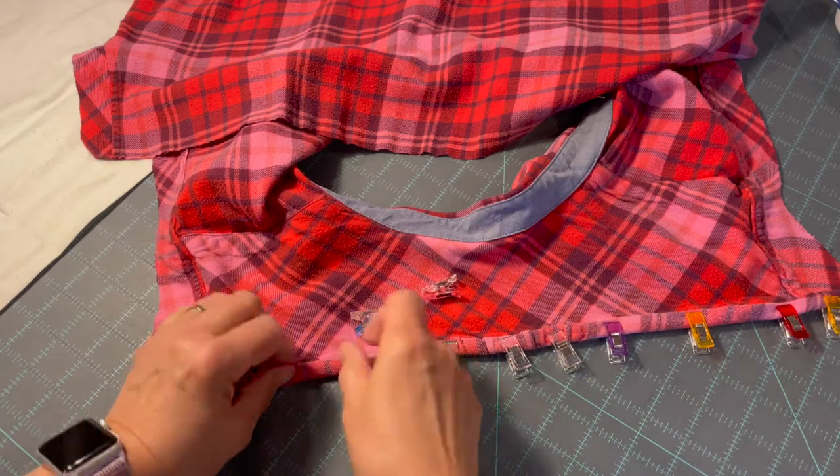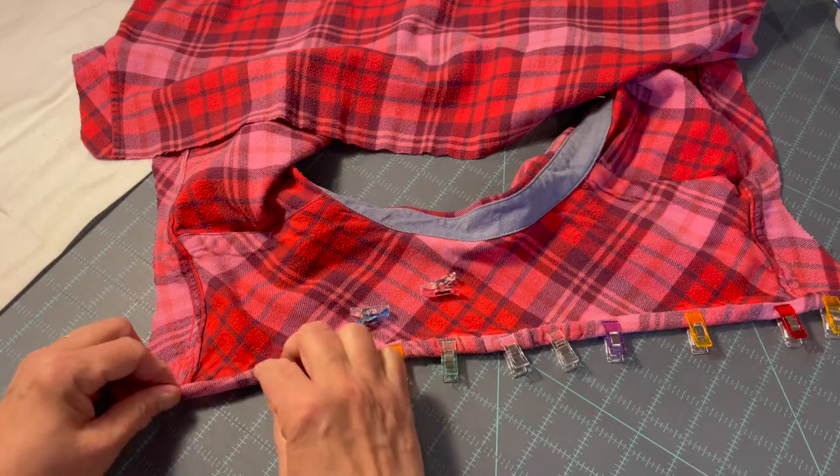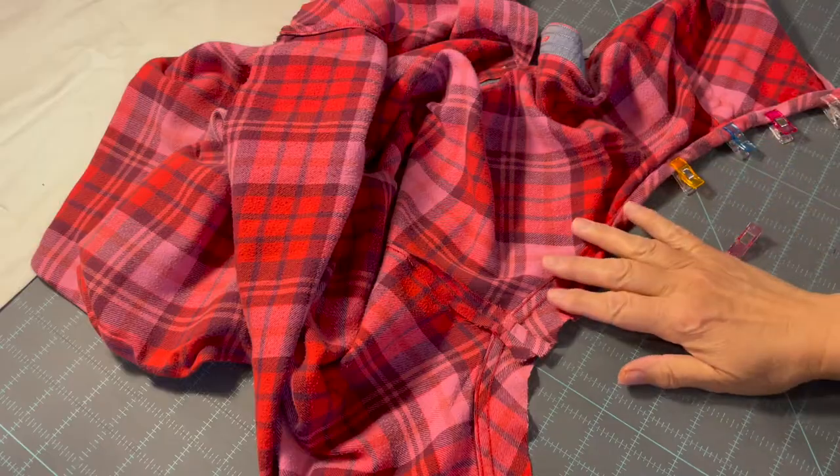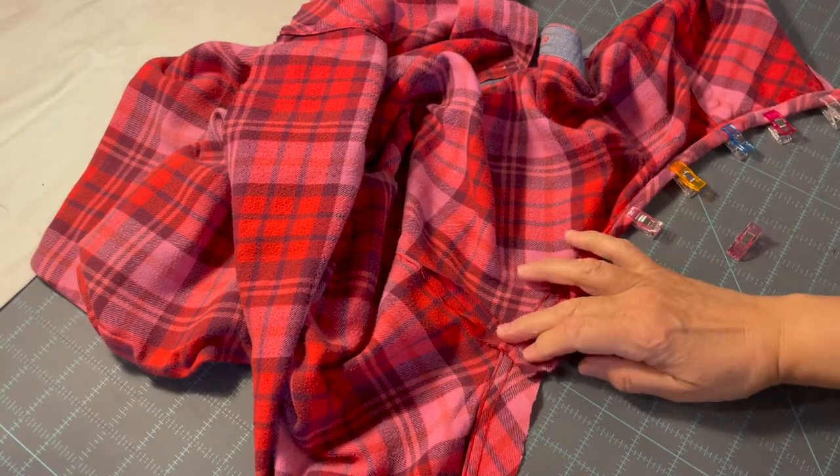I'm going to continue across and then take it over to my sewing machine and sew across the whole seam. The next step is to take the shirt over to the ironing board and iron this seam open.